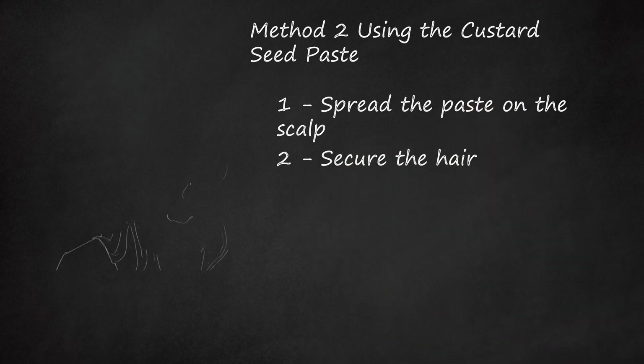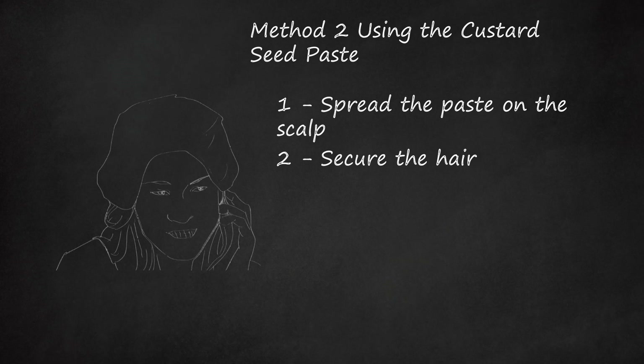Secure the hair. It can be secured in a bun or a braid, or you can place a shower cap over the scalp. This keeps the paste intact and working on the scalp area.